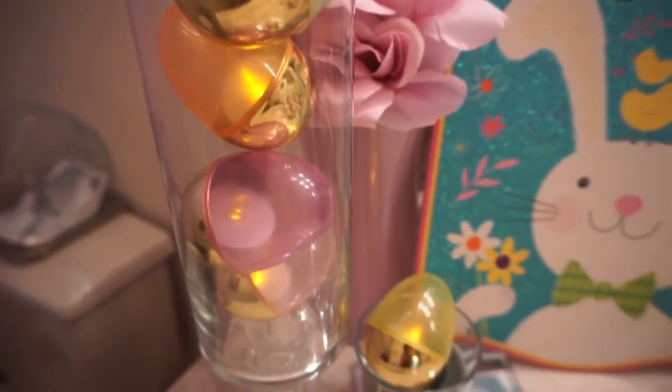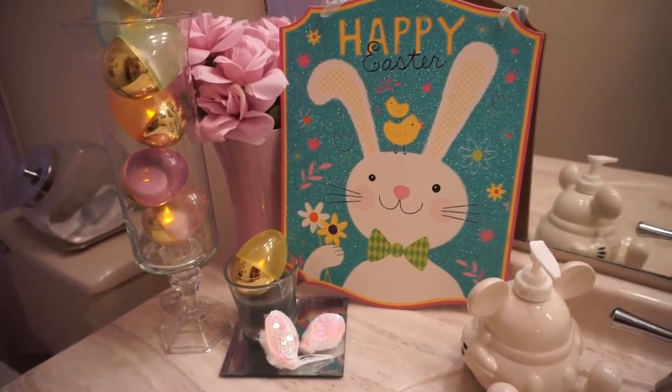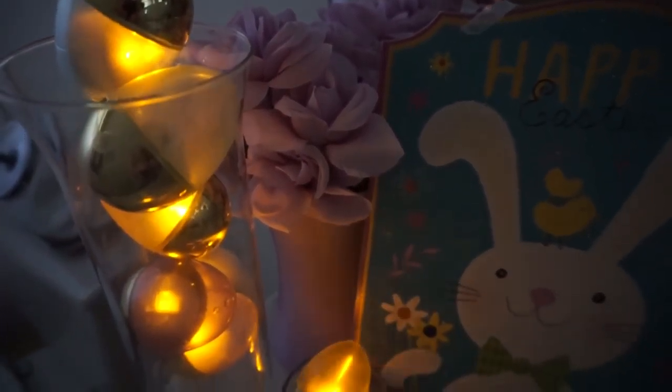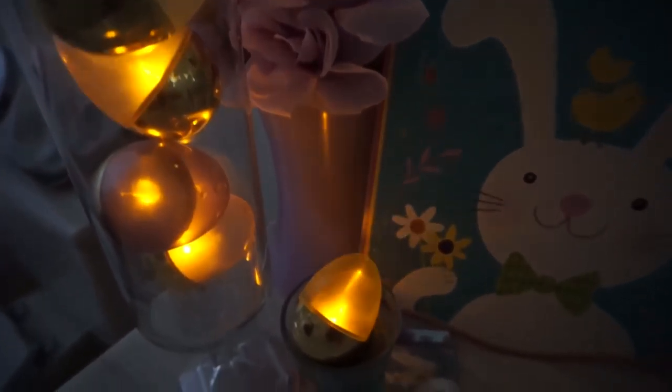For my last DIY I took these plastic eggs from Dollar Tree and stuck them in a vase — also from Dollar Tree from a previous DIY — and put little tea lights in them. I think it looks so pretty all lit up.